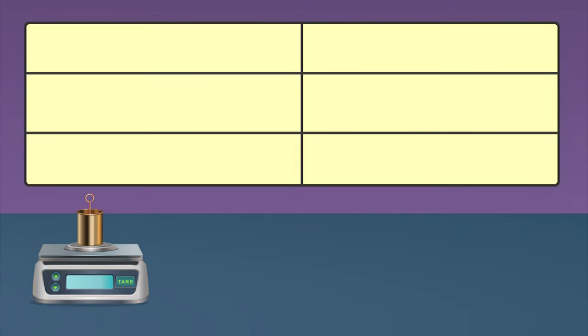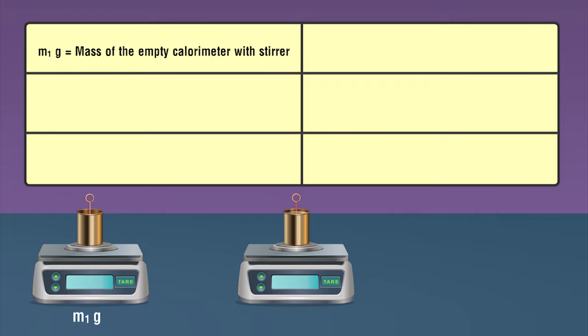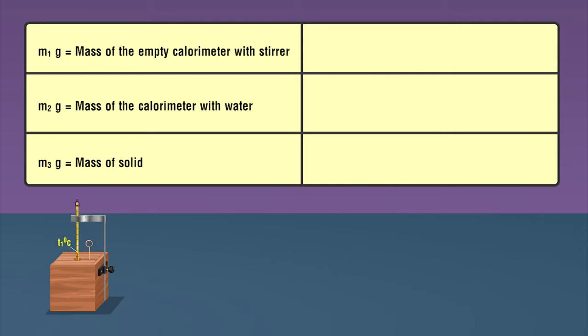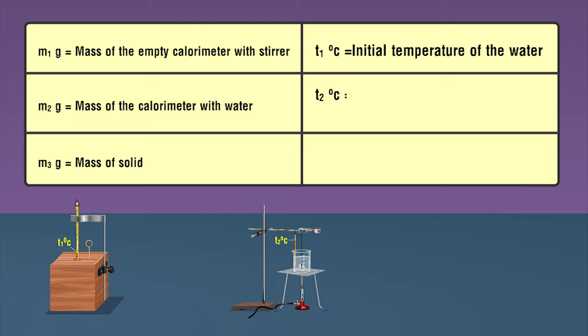Observations: Mass of the empty calorimeter with stirrer equals m1 grams. Mass of the calorimeter with water equals m2 grams. Mass of solid equals m3 grams. Initial temperature of the water equals t1 degrees Celsius. Temperature of the solid and boiling water equals t2 degrees Celsius.